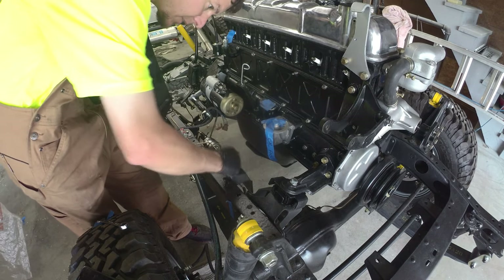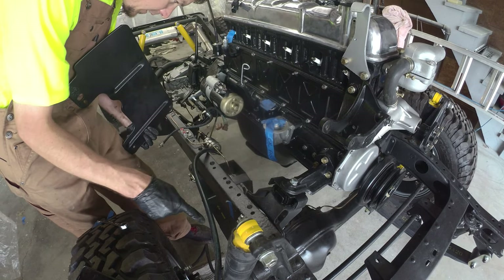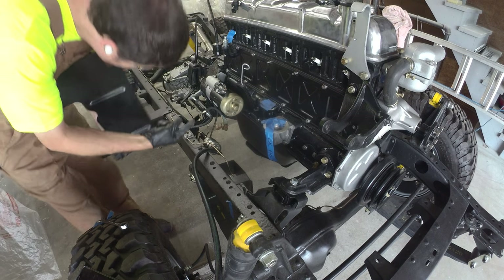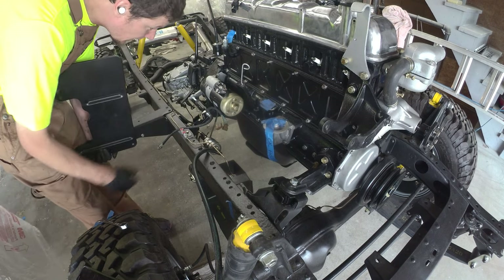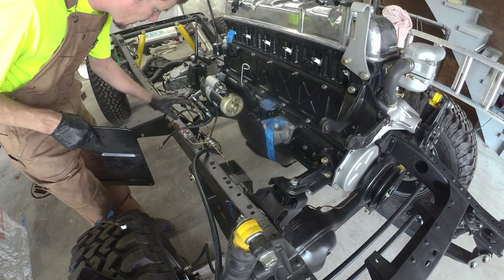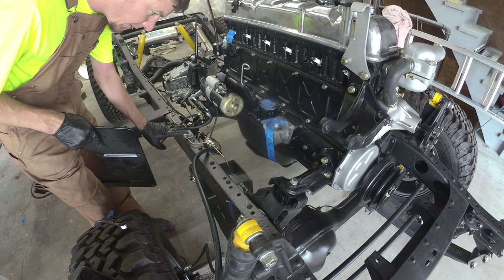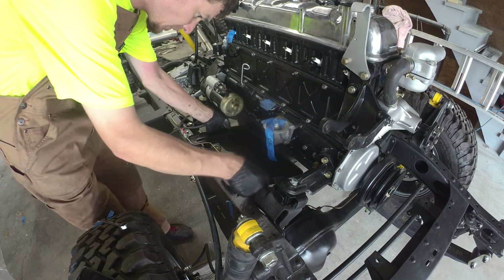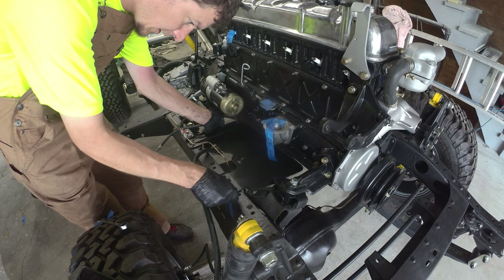Brake lines are snugged up, soft line is on, and the grounding strap is up to the starter — all snugged on. The rest of this area has the rear wiring harness just kind of hanging out, along with the clutch slave cylinder, which just dunks on here.